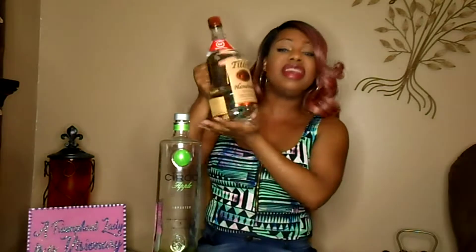So I wanted to experiment and I wanted to make my own green apple vodka. I thought about putting Jolly Ranchers into a regular non-flavored vodka. I love Tito's as well. It's a very good vodka but it's a little bit cheaper than the Ciroc. So I said, well, maybe I can make my own green apple vodka.